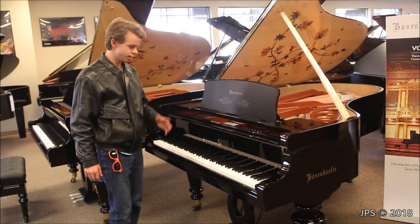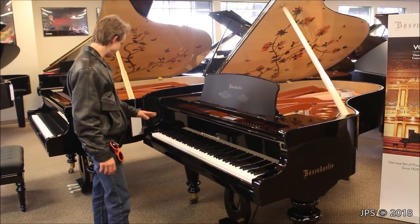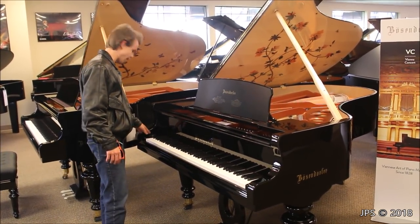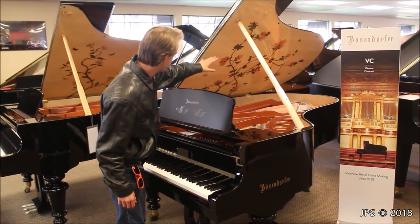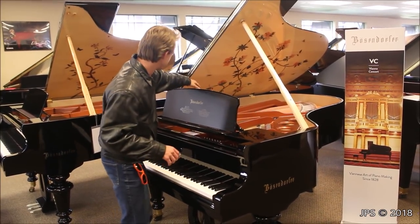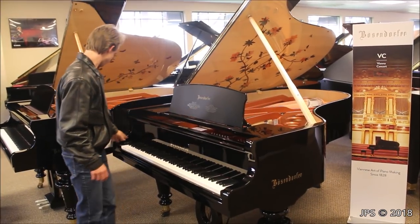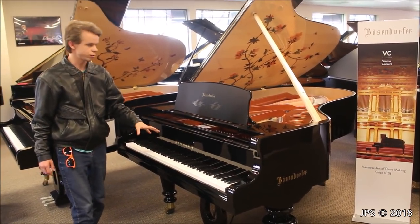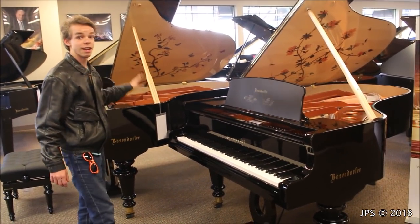Here I have two very interesting Bösendorfer pianos. As you can see, these are brand new Bösendorfers and these are limited edition pianos. This is the Dragonfly Bösendorfer. If you look on the underside of the lid you can probably see all these intricate wooden inlays — there are flowers and dragonflies right there. These are very limited edition pianos. There are only 18 of the Dragonfly pianos in the world, and behind me is the Butterfly edition, which is even rarer. There are only nine of them, I believe.